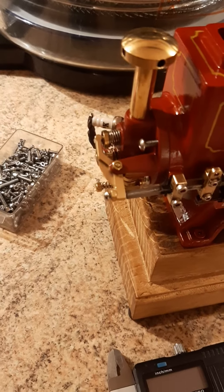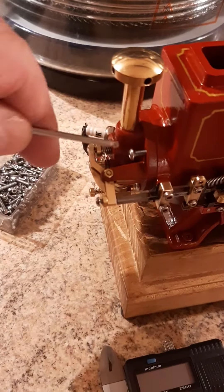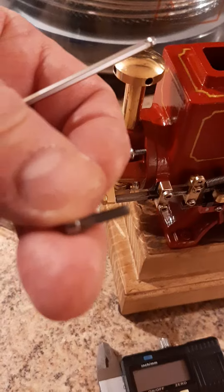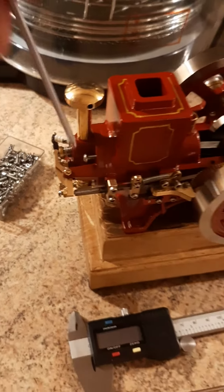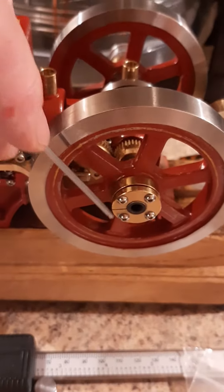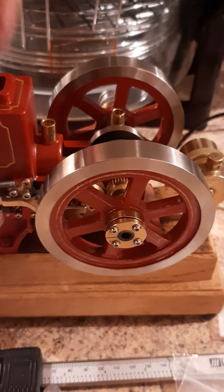I did say to somebody else M3, and I thought I'd made a mistake — no, I was right. It's M3 by roughly about 12mm. Between 10 and 12mm, I'd say. M3. And all the rest of it — all of these, the bearing caps and the flywheel screws — are all M2.5, 10 millimetre.